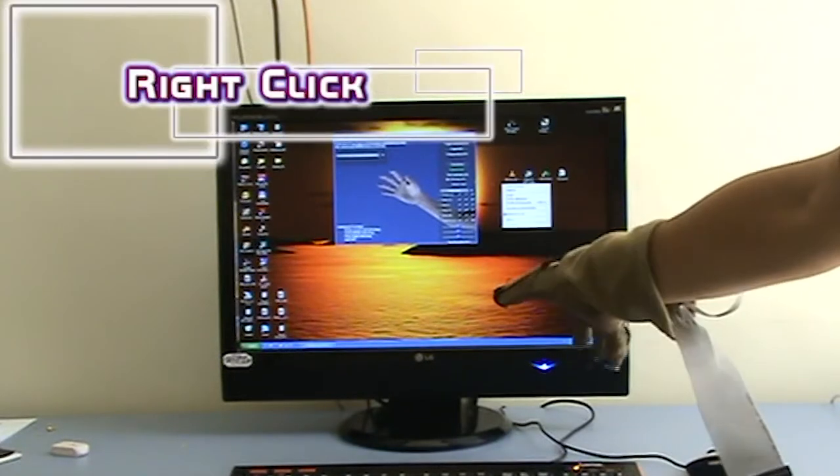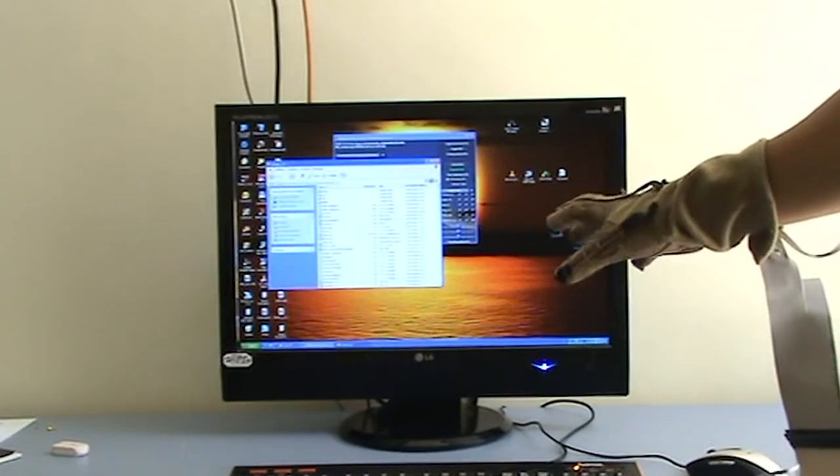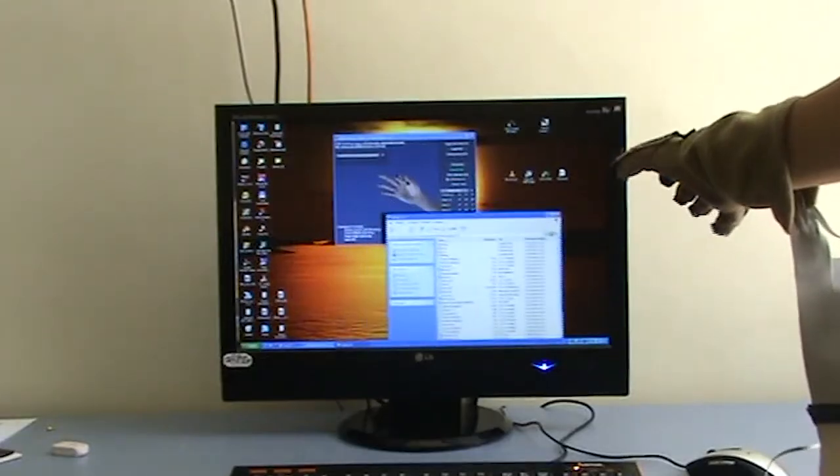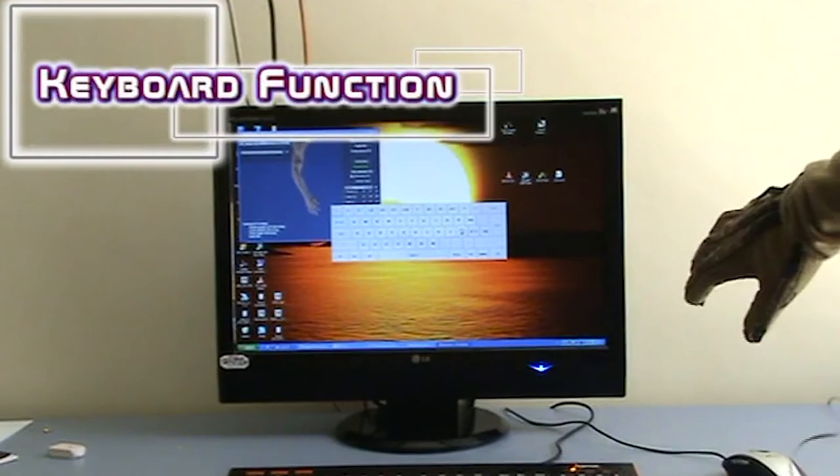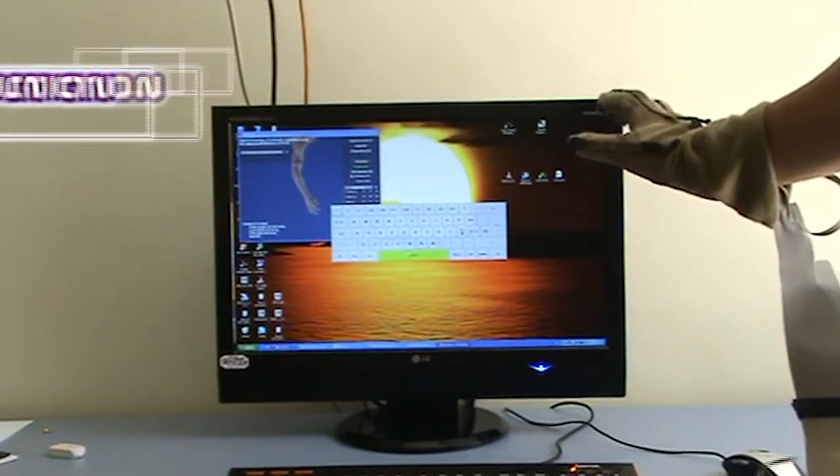Flex your middle finger for right-clicking, open thumb and little fingers for switching among different applications, and finally open a virtual keyboard and essentially complete your text by writing in the air.